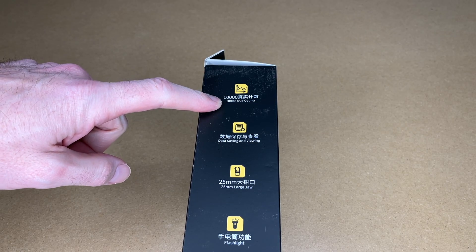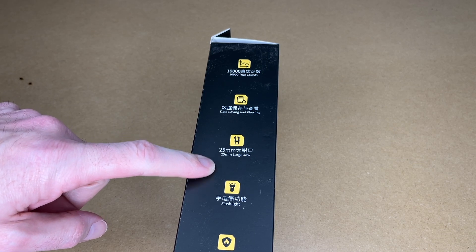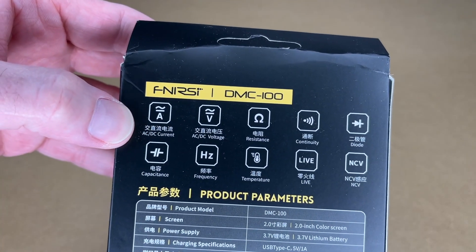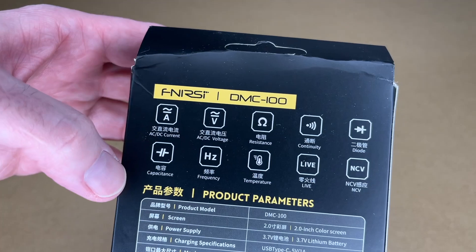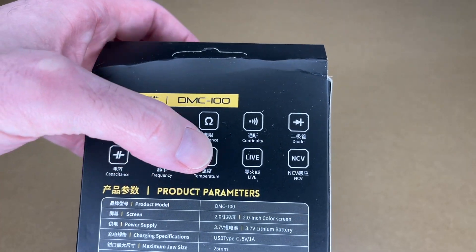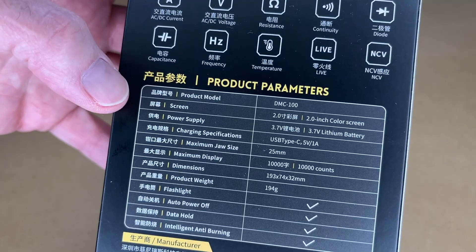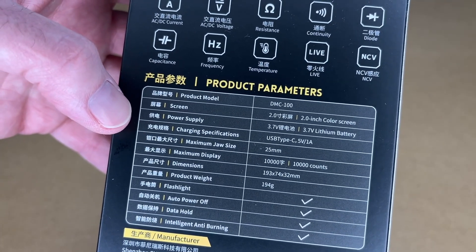The box says 10,000 true counts, data saving and viewing, 25 millimeter large jaw (about an inch), flashlight, and intelligent anti-burning. On the back, it does AC and DC current, AC/DC voltage, resistance, continuity, diode, capacitance, frequency, temperature, live power, and NCV (non-contact voltage). You can pause to read through the parameters. It also has a rechargeable lithium battery with USB type-C.